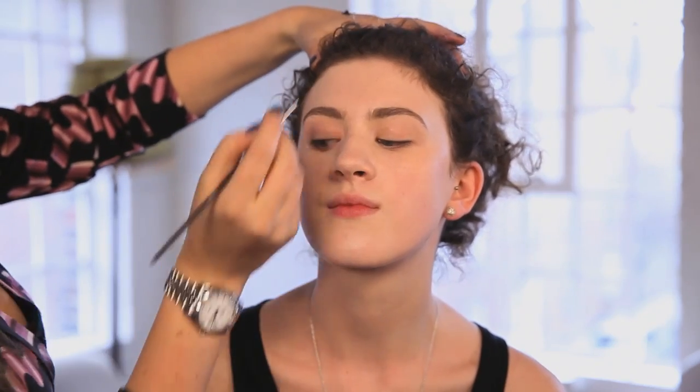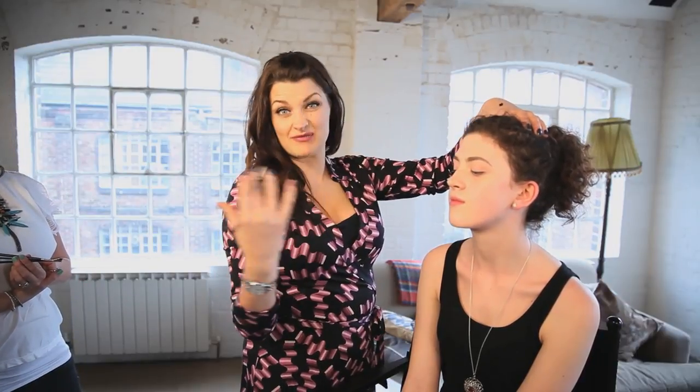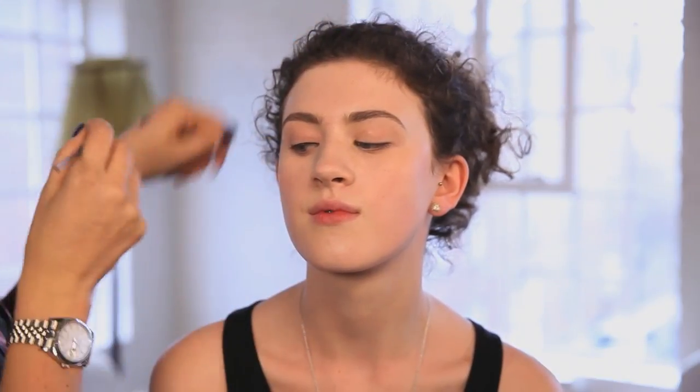Look down and towards me. I always get my client to look in the direction away from where I'm putting the brush because it stops them blinking. So right on the inside corner there. Now look in the opposite direction — down and that way. Is there a thickness you should do this liner, Sam?